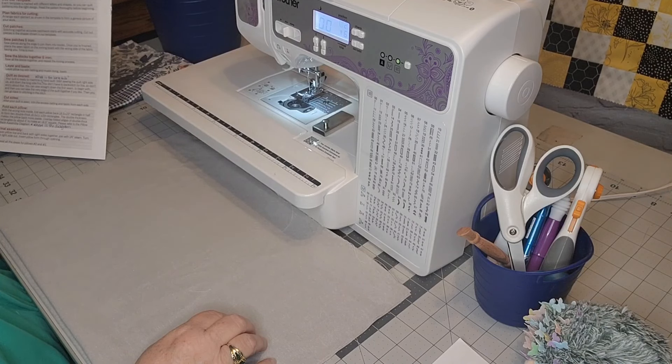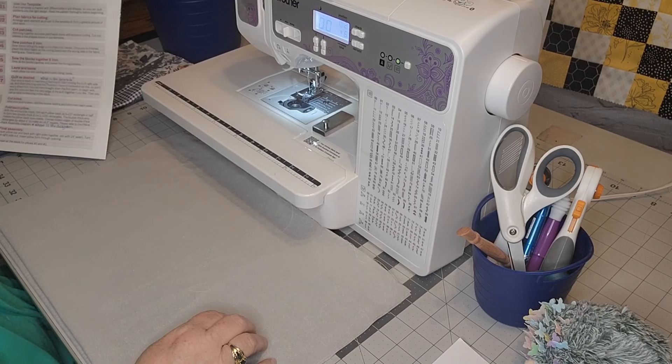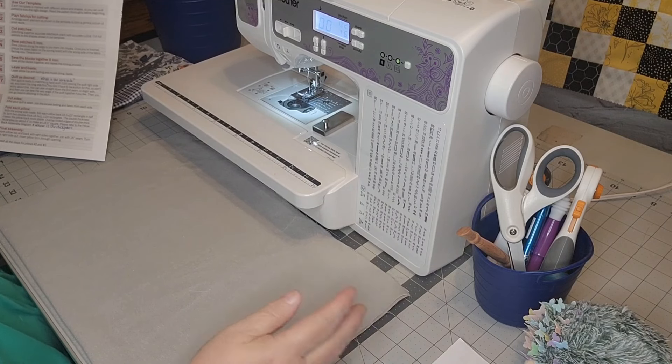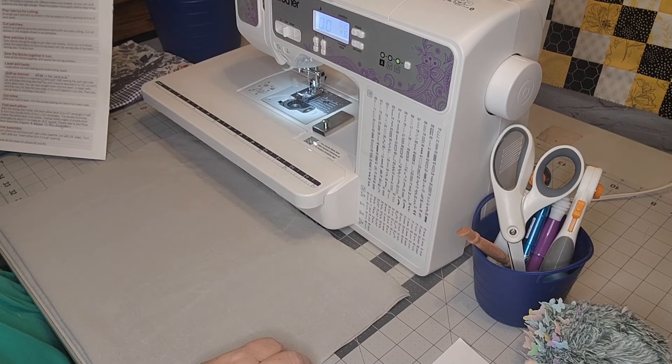It says: with the wrong side inside, fold each pillow back 18-and-a-half by 23 rectangle in half to form two double-thick 18-and-a-half by 11-and-a-half pieces. I don't have a front or back — I have a piece of fabric that's the same on both sides, so we don't have that to worry about. It says overlap folded edges of double-thick rectangles about four inches to make an 18-and-a-half inch square.